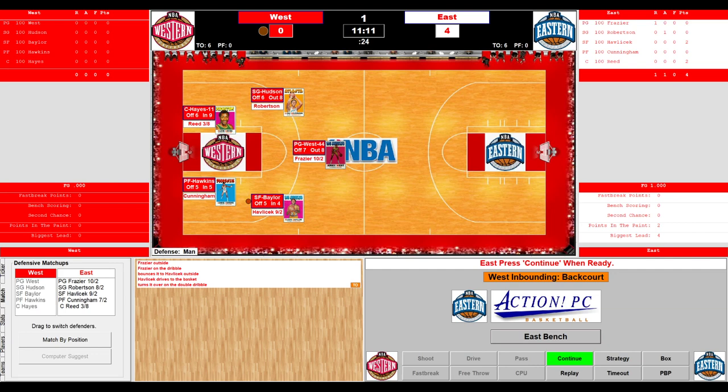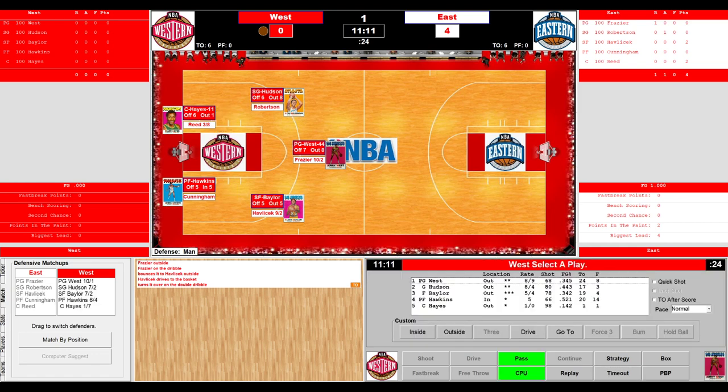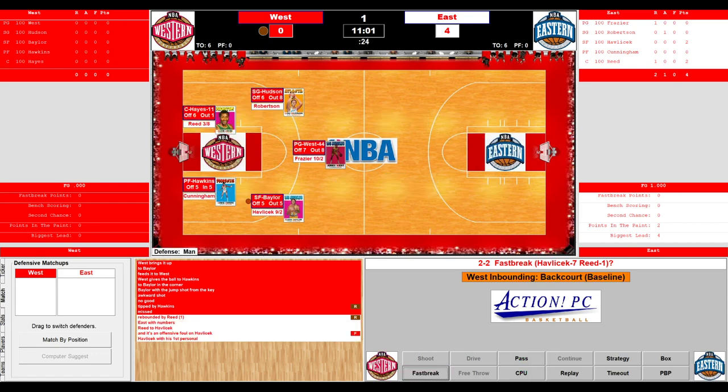Up court comes the East. Frazier looking for Hondo. Baylor defending — turnover, double dribble by Havlicek. Good defense by Elgin Baylor. The West inbounds and brings it up court. Lenny Wilkins looking for Elgin Baylor. Havlicek on him — they're streaming defense here at the Spectrum. Baylor from the corner, awkward shot, no good. A battle for the rebound goes to Willis Reed — two on one fast break with Havlicek and Reed, but an offensive foul on Havlicek. The fans here at the Spectrum are squawking. JT Dutch and Phillip Reynolds are at courtside. 4-0 East.